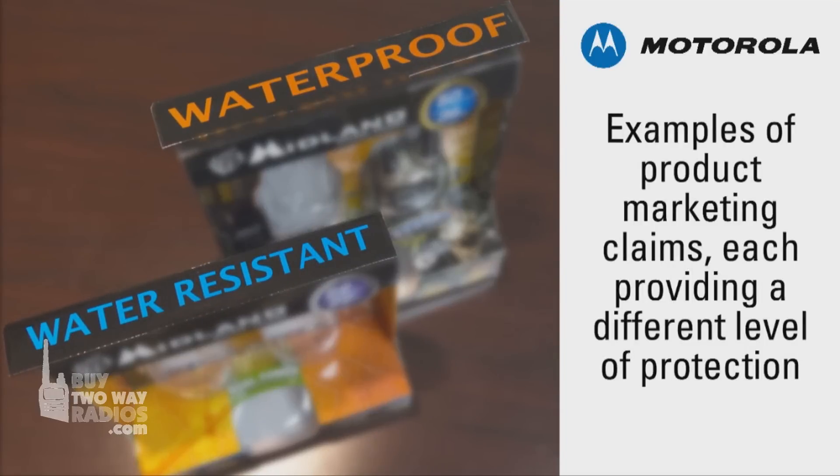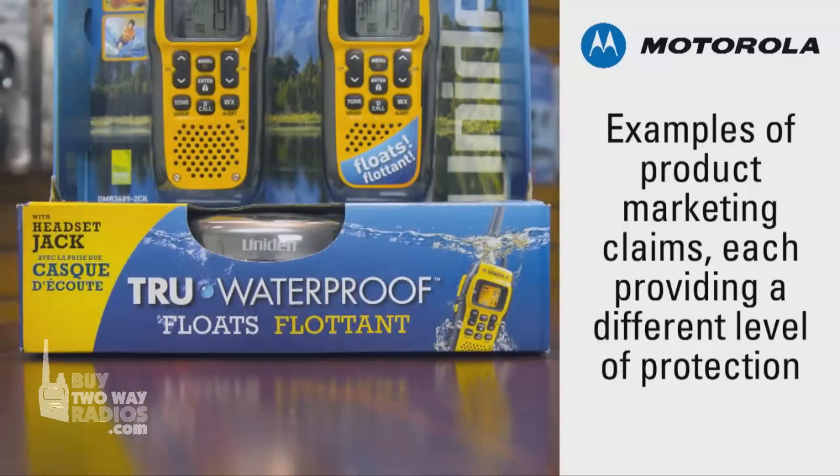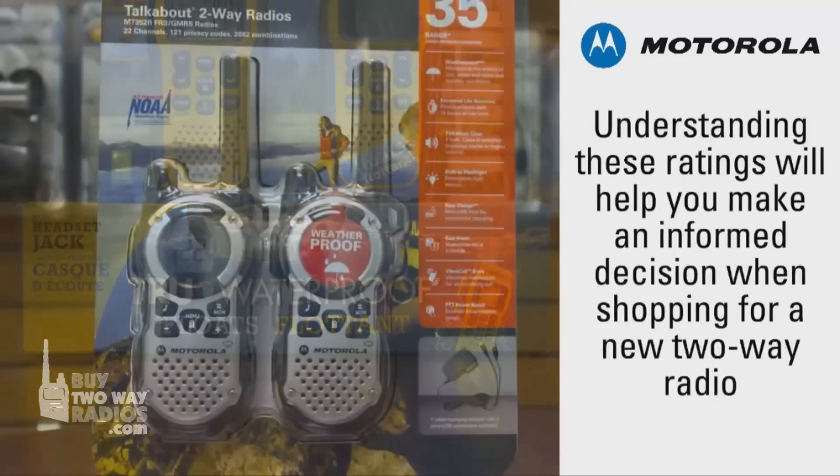A product's packaging can make various marketing claims about a radio's protection from the elements, but be sure to look for two standards commonly used to inform shoppers of the device's true resistance to water and dust.